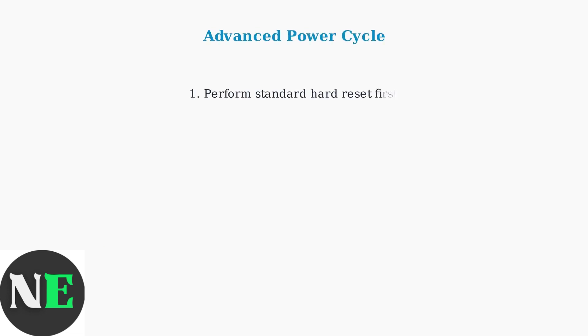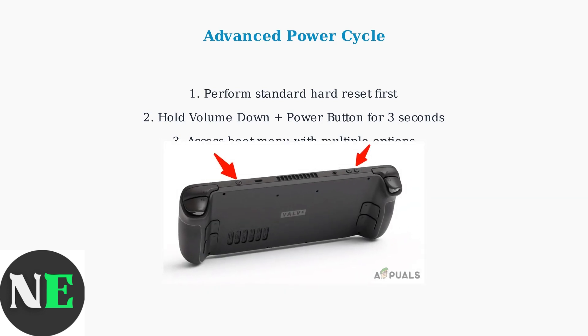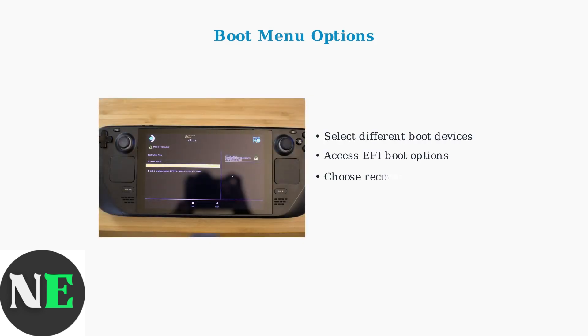Beyond basic hard resets, the Steam Deck offers advanced power cycling options that provide greater control over system recovery. This advanced procedure first requires a standard hard reset, then immediately holding the volume down and power buttons together for exactly three seconds to access the boot menu. The boot menu provides access to different boot options and system recovery tools, giving you precise control over how the Steam Deck starts up.